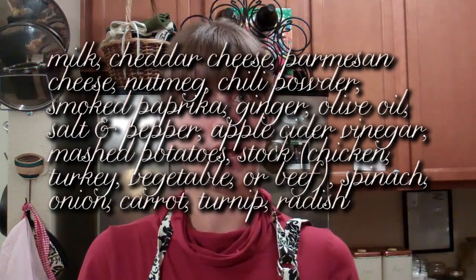You'll also need spinach, onion, carrot, turnip, radish, sweet potato, garlic, thyme, and oregano. I don't know what else to say!